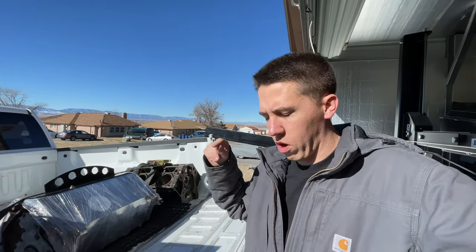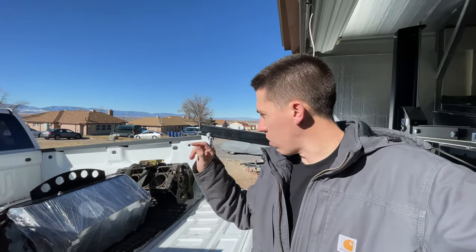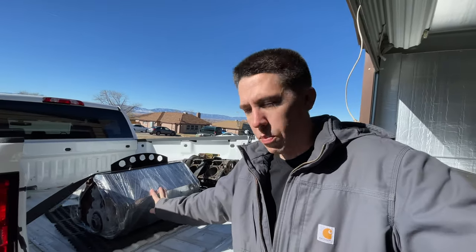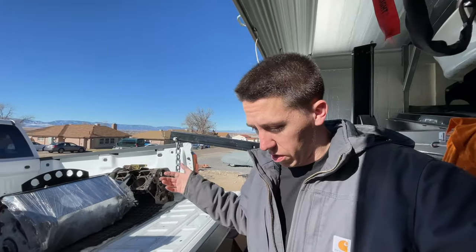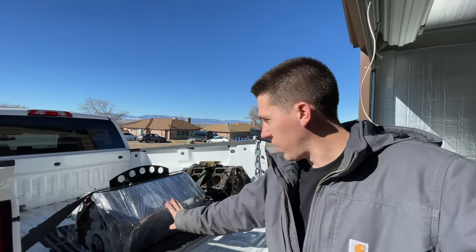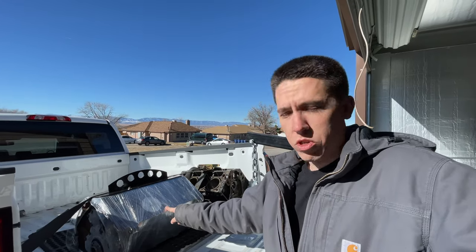That old block from being hurt had a little nick in the cylinder wall so it has a sleeve. I don't want to keep sleeving that block, so I went ahead and got a new block. Not sure exactly what I'm going to do with that one yet - it might get sold, might go in the burnout truck one day since it's got a blower on top of it, or it might go to a new home for somebody to use in a turbo or supercharged build.